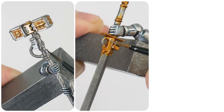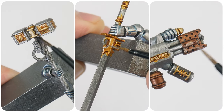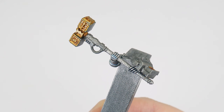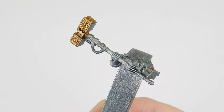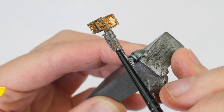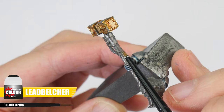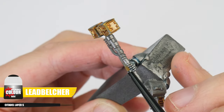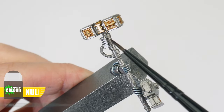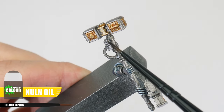Now we have the power armour painted, I want to use this section to show you how to paint all the other metallic details. Let's first work on all the silver that isn't considered decorative — things like weapon details and pipes. Start with Lead Belcher, as using a different silver base colour helps separate them out from the armour. Now apply Norn Oil to these areas to create some definition.